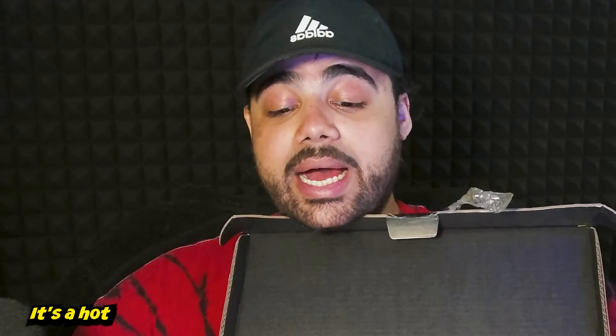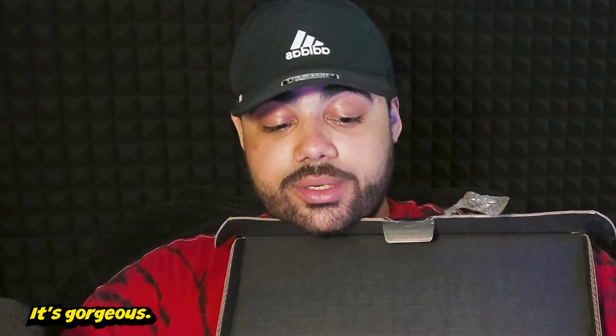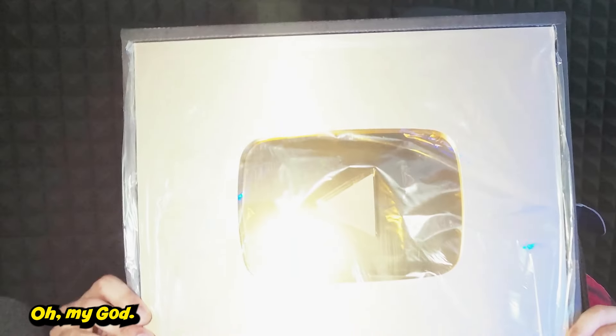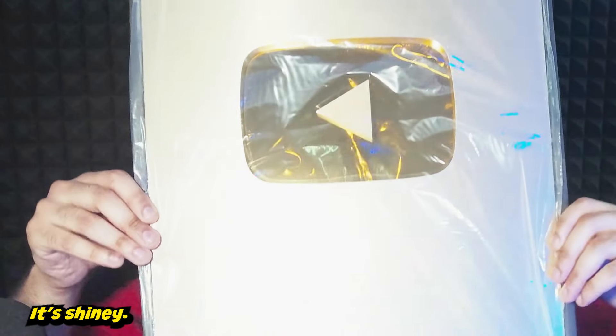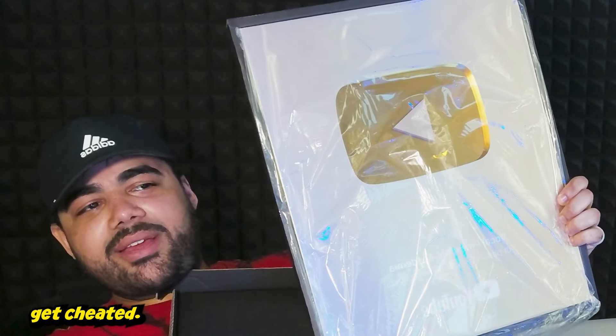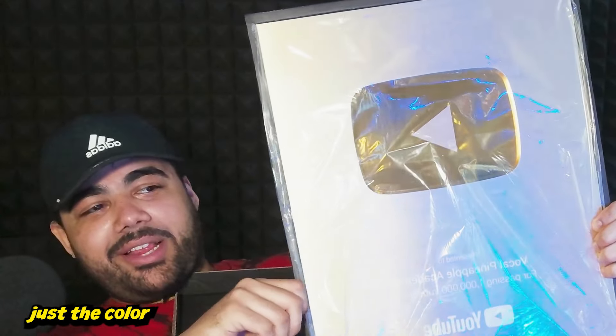All right, it's time. I'm sweaty, I'm sorry — it's a hot summer day. Oh my god, it's gorgeous, but it's also giant. How do I open this? Oh — ready guys? Oh my god, it's shiny!